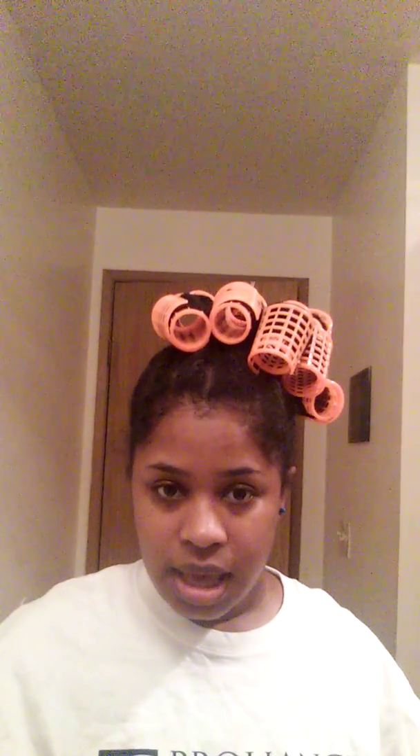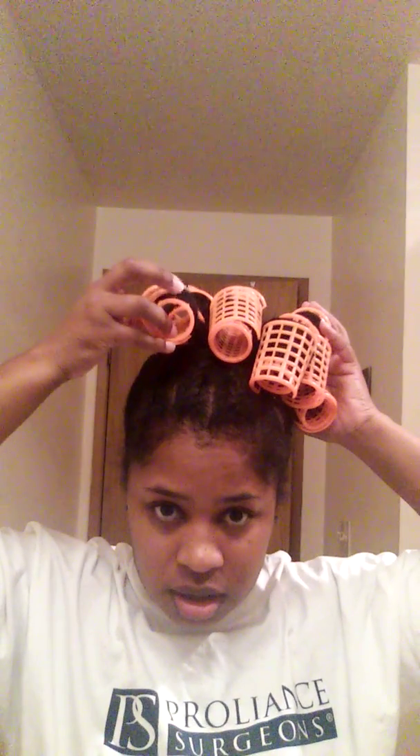Very light, very conditioning hold. I applied the ends and then I used these rollers. So I'm going to go ahead and take these down and you can see how it turns out.